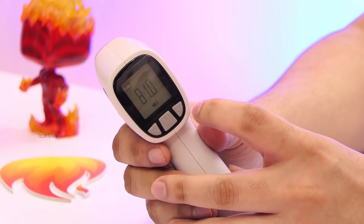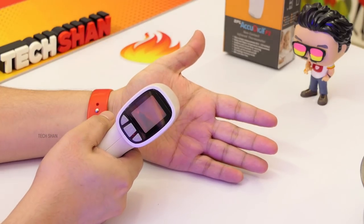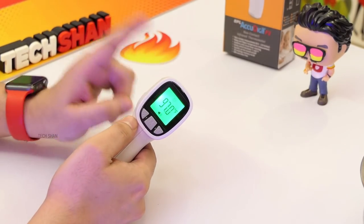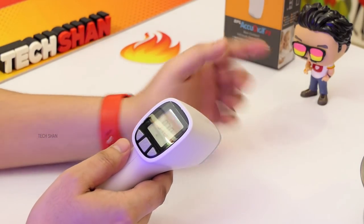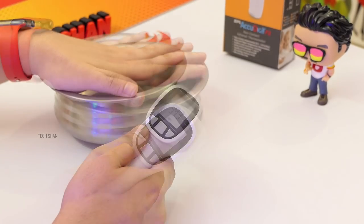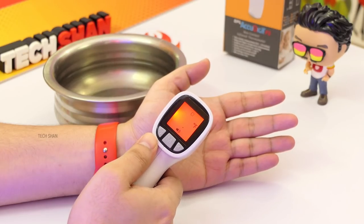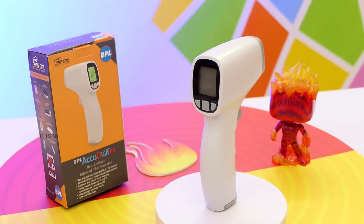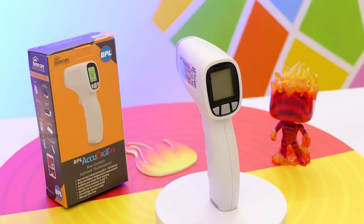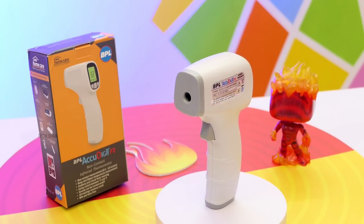There's also an audio switch to turn on and off the beep sound after each measurement. When you measure in human mode and the temperature is within safe limits, the screen turns green indicating it is safe. However, when the temperature crosses a safe threshold indicating fever, the screen glows red. Overall for around Rs. 1900, this is a gadget that every household, shop, or office must have given the current situation. It is good to invest in a trusted brand rather than cheap unknown fakes. We'll leave the link in the description, check it out.